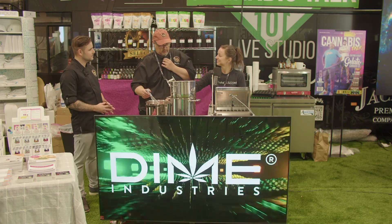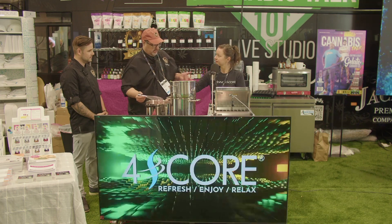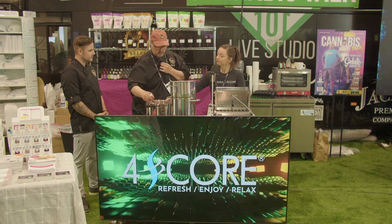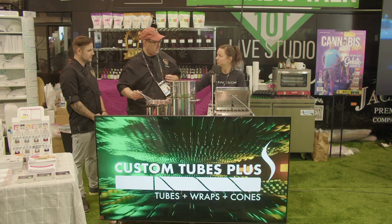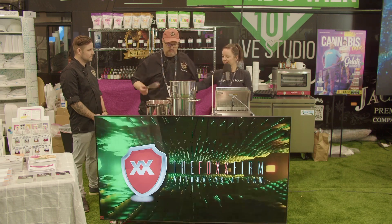You can use sunflower lecithin for people who don't like soy, and you only need less than a quarter percent of the recipe. Would lecithin work for both gelatin and pectin recipes? Yes, it works for both.